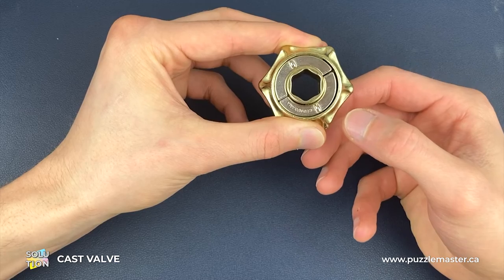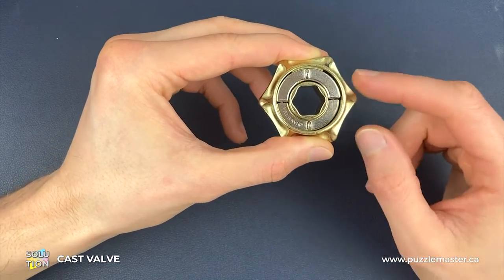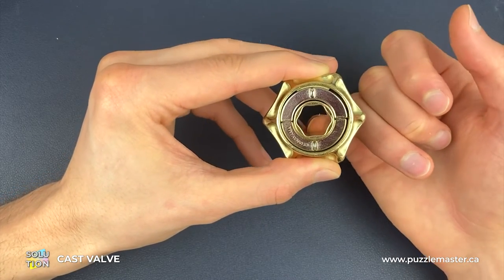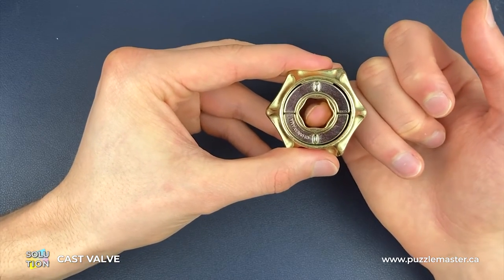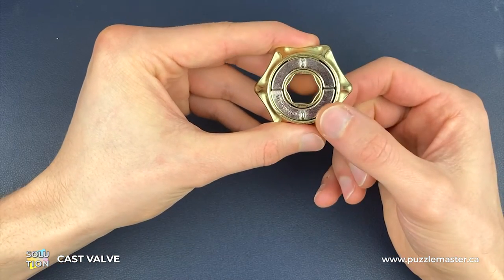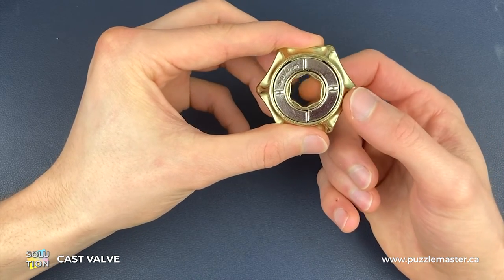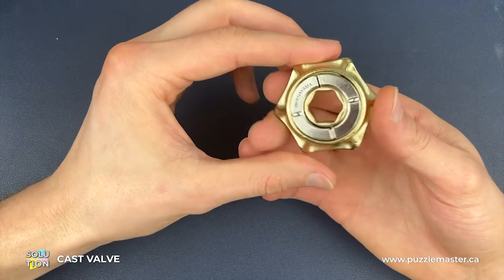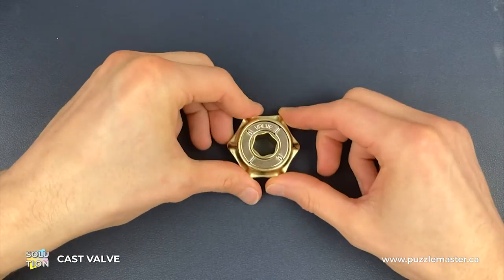Now we're going to rotate all three pieces around to this position. You'll notice that the inside gold piece has dropped down to its original position, but the Hanayama piece has dropped down a little bit too far. So from here we're going to push up with the Hanayama piece as we turn the inside gold piece clockwise until that Hanayama piece comes back up. Once we've got it level, we just need to turn it around to make sure it doesn't drop back down, and that is how we reassemble the Valve Puzzle.